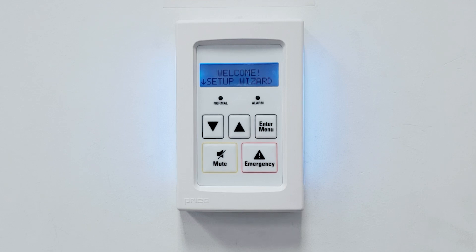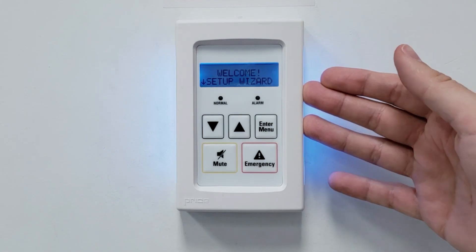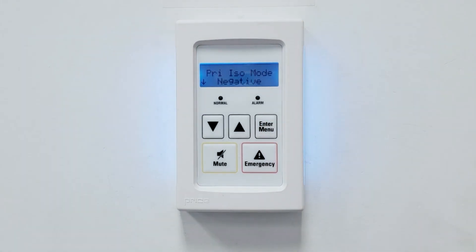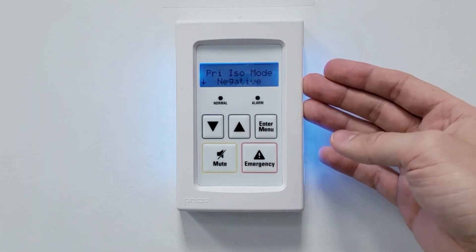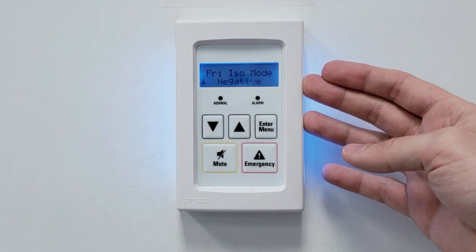We'll begin by walking through the initial setup. After the installing technician has entered the passcode, they will be allowed to begin. The first thing we'll set up is our room mode, which indicates whether the room will be positively or negatively pressurized. For our space here, we'll select negative.